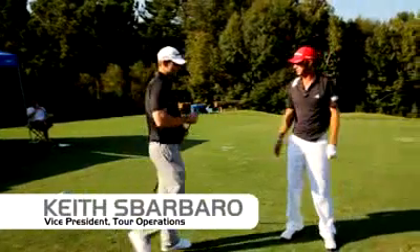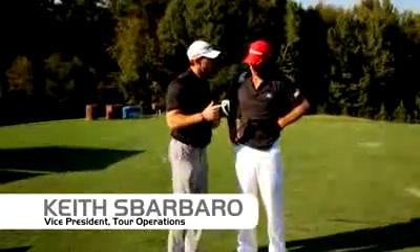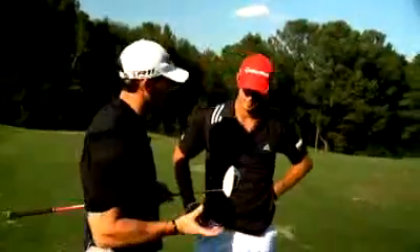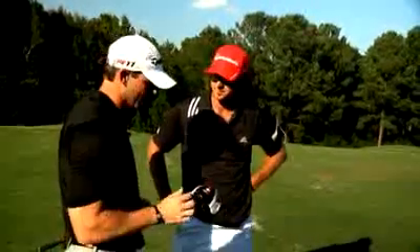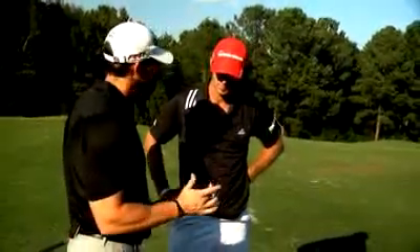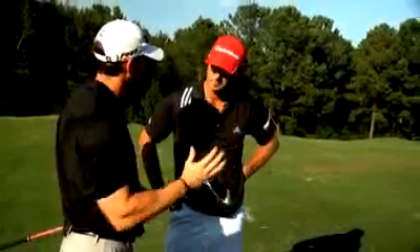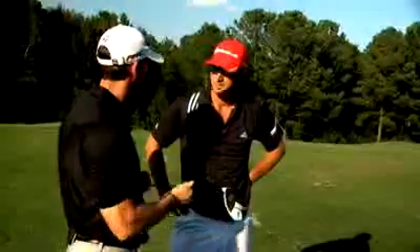DJ, here's the new R11 S driver — 460 cc head, so 20 cc's bigger than the R11 you're currently playing. More aerodynamic, so you'll get increased ball speed, and a big adjustment in the ASP. We now have two extra positions so we can open and close the face more to affect the right and left — just more options to dial you in. Let's see how you hit it.